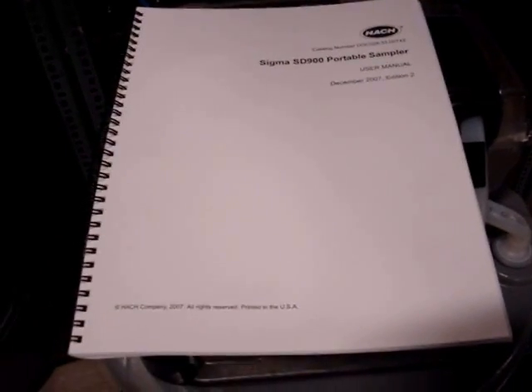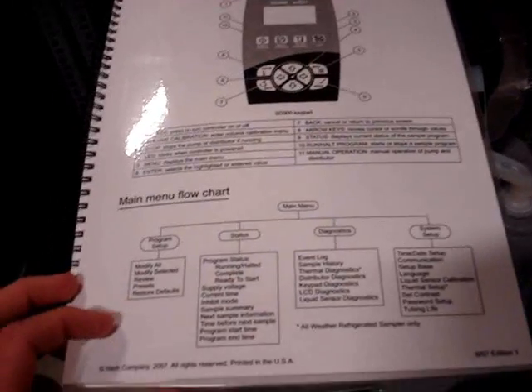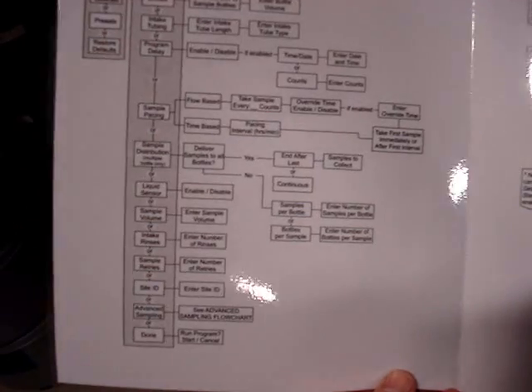With each new Hawk ST900 portable sampler, you receive a full sampler manual and also a quick reference document that explains what each key does on the sampler and also has flow charts inside reviewing the basic and advanced programming.